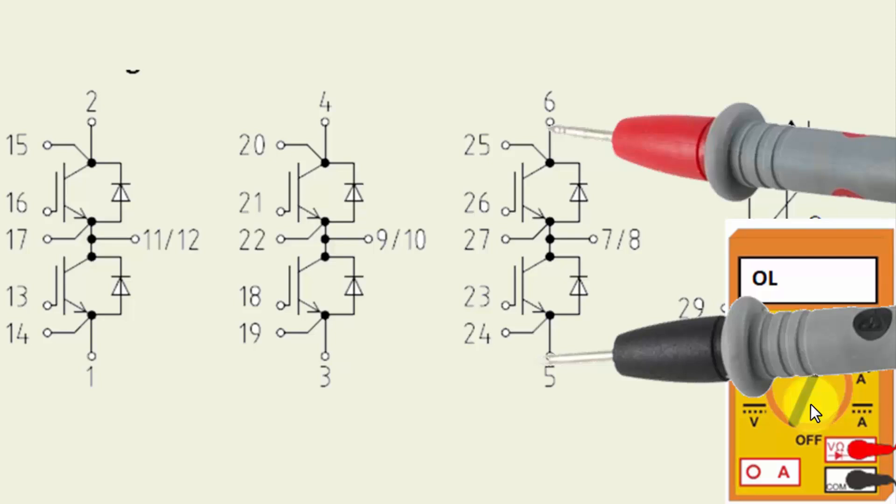It is preferred to test in diode mode. Place the black lead at pin number 5 and the red lead at pin number 6. In this way we check two diodes in series — diode one and diode two. This is the reverse-biased condition; it should show open circuit. If it gives some continuity or a beep, that means the diodes or the IGBT are short circuit.